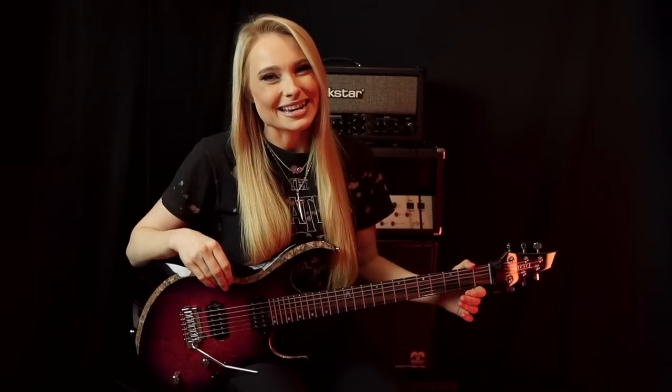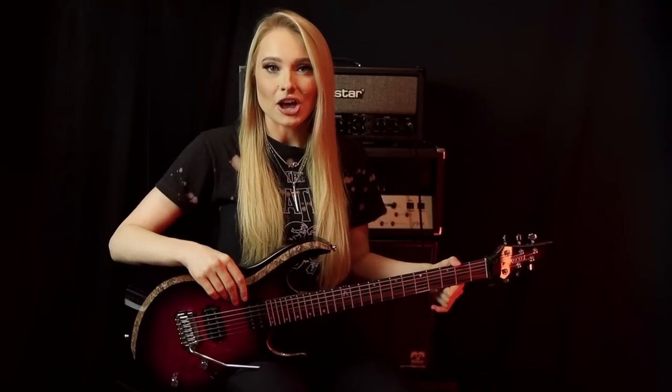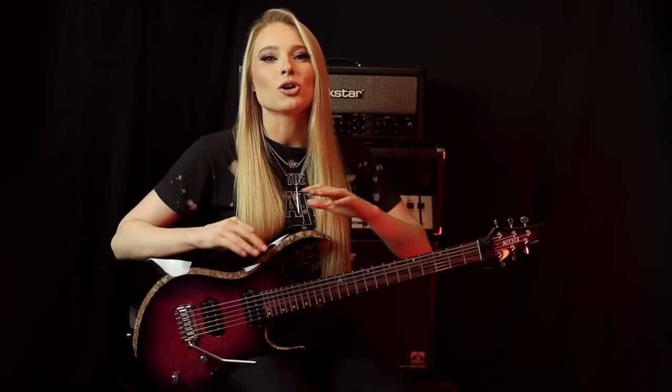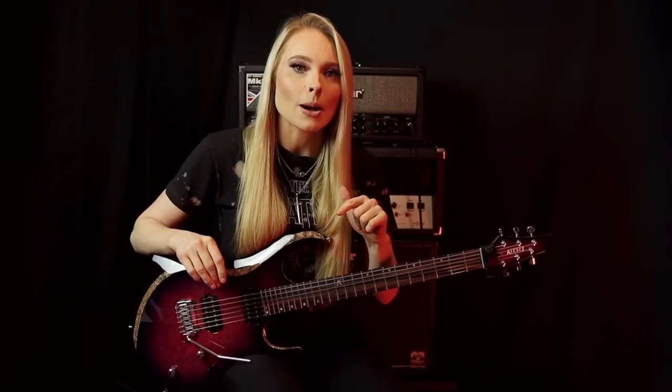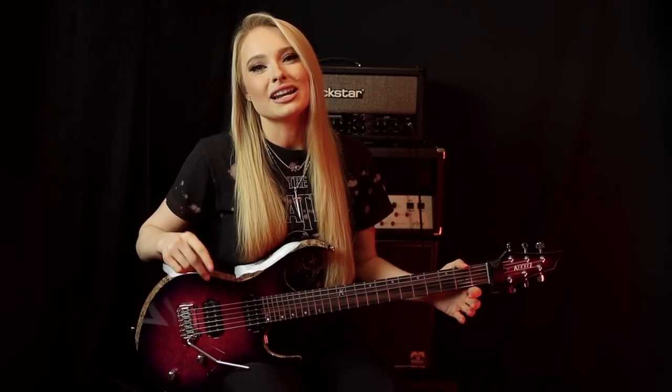Hey guys, how's it going? Welcome back to my channel. In today's video I'm going to be teaching you how to play the guitar solo from my new song Do or Die. If you haven't already heard it, it is available across all streaming platforms, and you can check out the music video by clicking on the tab at the top of this video or by following the link down in the description.